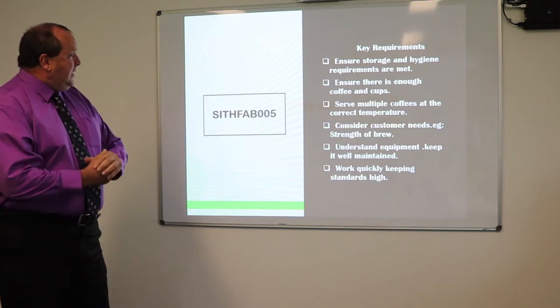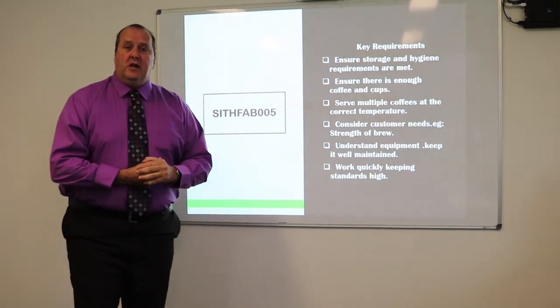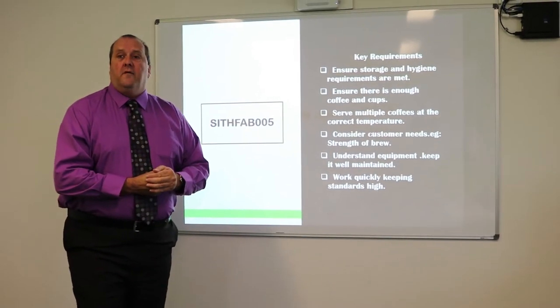The unit for this is SIFAB 005 — that's if you were going to get the qualification. Today you'll have a certificate of participation.